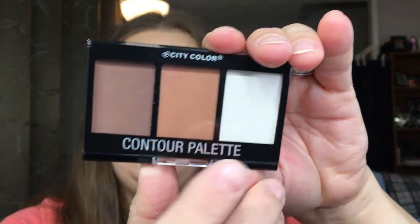This one's in a little bubble wrap — City of Color Contour Palette. I said I would never do it, but I have been getting into contouring lately — contouring my forehead and my cheeks. So I'm kind of excited about this. It says it's a highlighter, a bronzer, and a contour. Let's go ahead and swatch these and see what they look like.